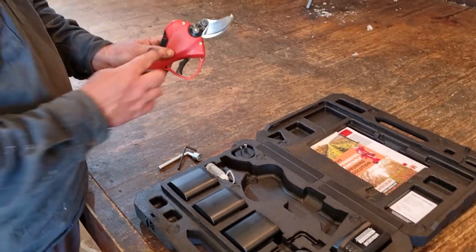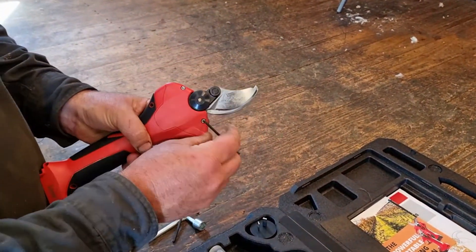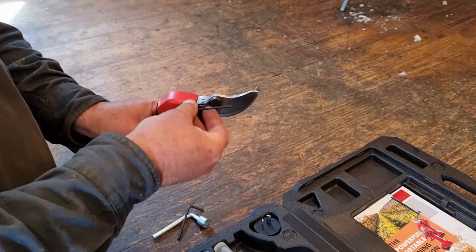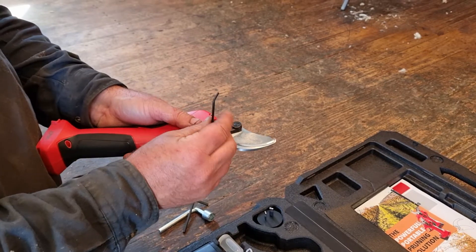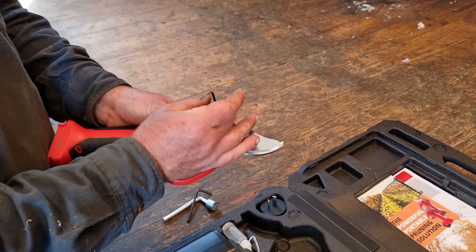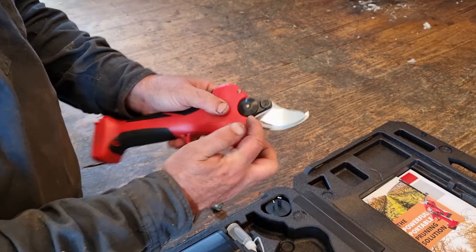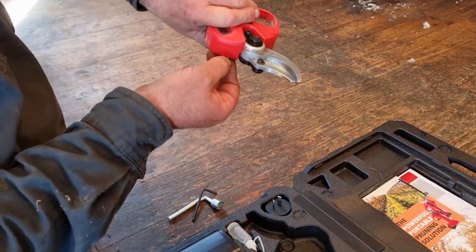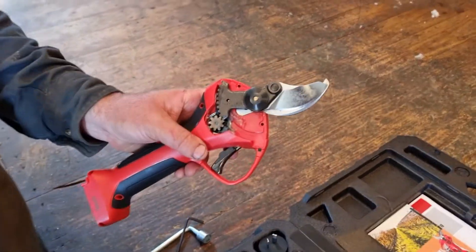With the smaller allen key, take the side plate off first. Put pressure that way on the plate and the screws should pull out — that exposes the main pendular drive.